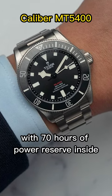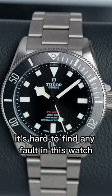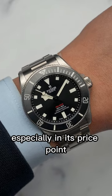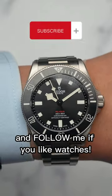Finally, it has a great movement with 70 hours of power reserve inside. It's hard to find any fault in this watch, as it just nails a lot of things right, especially at its price point. What's your favorite thing about this watch, and follow me if you like watches.